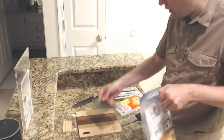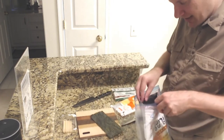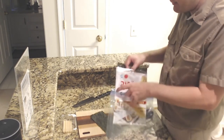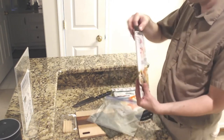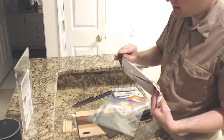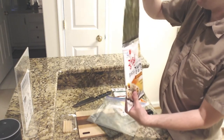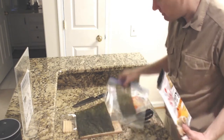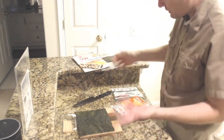Let me grab a sheet here. I cut some off. Let me grab a bigger sheet — it doesn't want to come out. Now it's going to be a better size for them. Let's just layer them together.